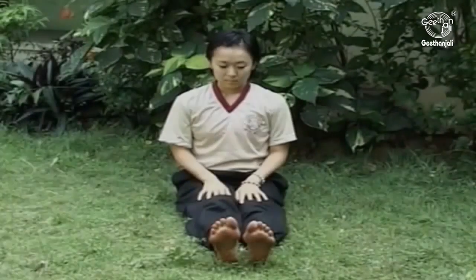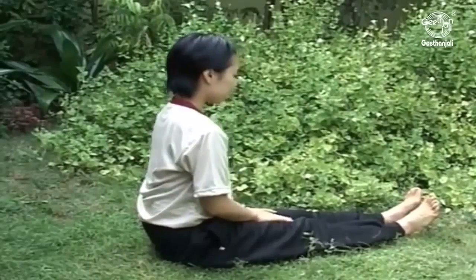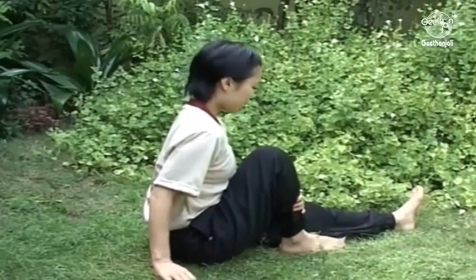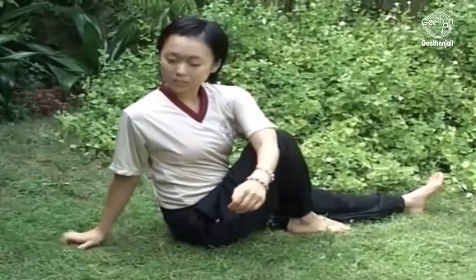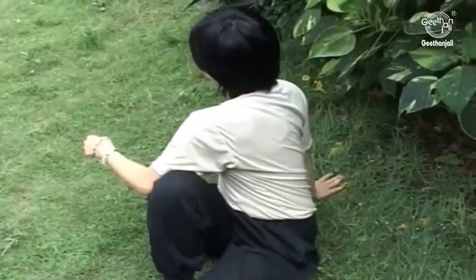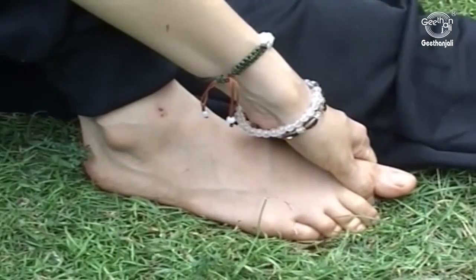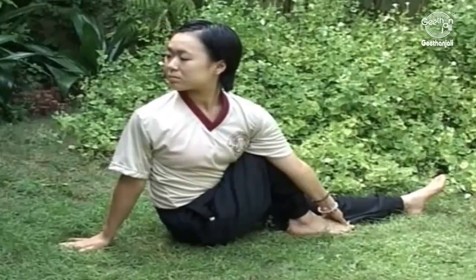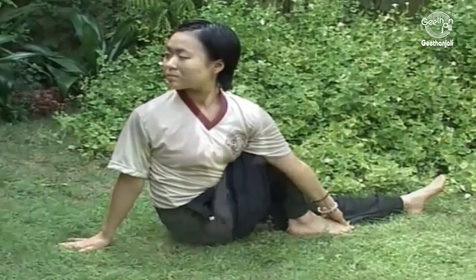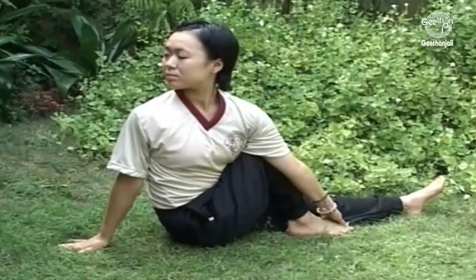Vakrasana. Sit erect with your legs stretched out in the Uttanasana. Bend your right knee and place the right foot by the side of the left knee. Turn to your right and place your right hand on the ground behind you to support your erect position. Bring your left arm round the outer side of the right knee and catch hold of the right big toe. Turn your head and look back over your right shoulder. The erect knee acts as a fulcrum for getting maximum twist of the spine. Keep your torso as straight as possible. Hold the posture for 10 to 30 seconds with soft breathing.